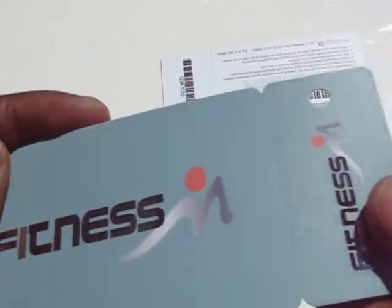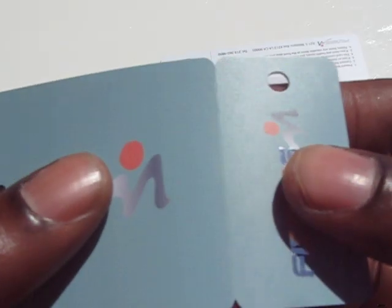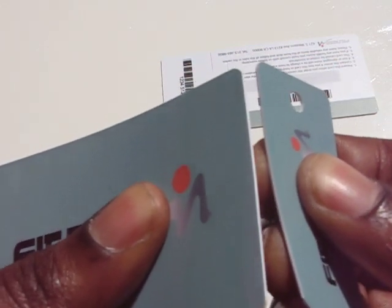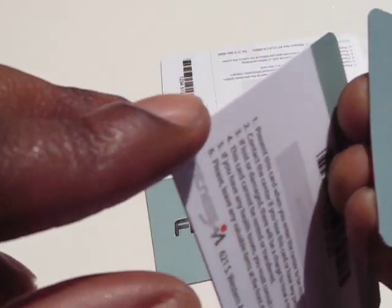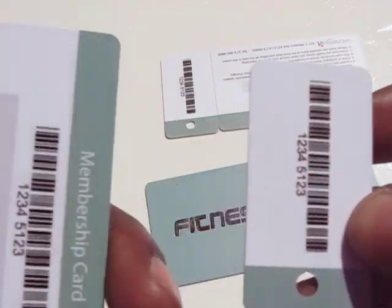One thing this card will ensure is that the key tag will easily snap off from the membership card. And unlike most cards, this card will leave you a very smooth, clean edge on both the key tag as well as the membership card.